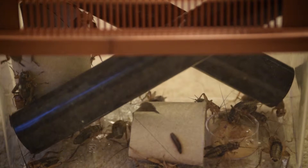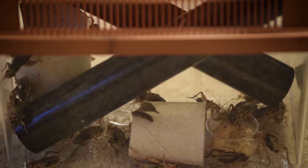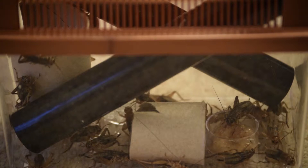Hey guys, just a quick video to show you how I look after the crickets that I feed to my gecko. As you can see here, they're all just sort of snacking on some food and living in a plastic tub with tubes in it. I've put some cardboard in for them to hide under because they will eat each other if they're not hidden.